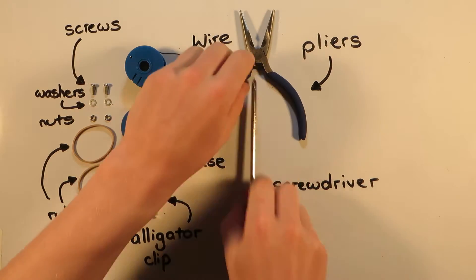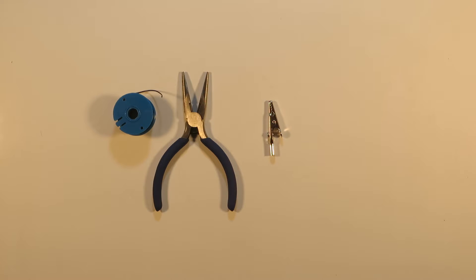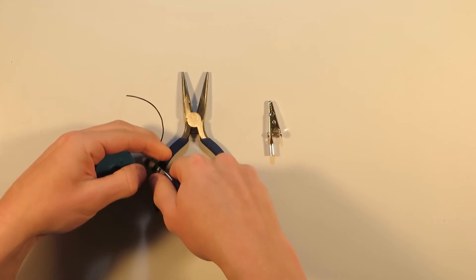Fundamentally, electrical wire is made up of a metallic core which conducts electricity and a coating of insulation which provides protection to the circuit and to us. To make electrical connections we need to strip this coating. Let's cut off a piece of wire to practice on.